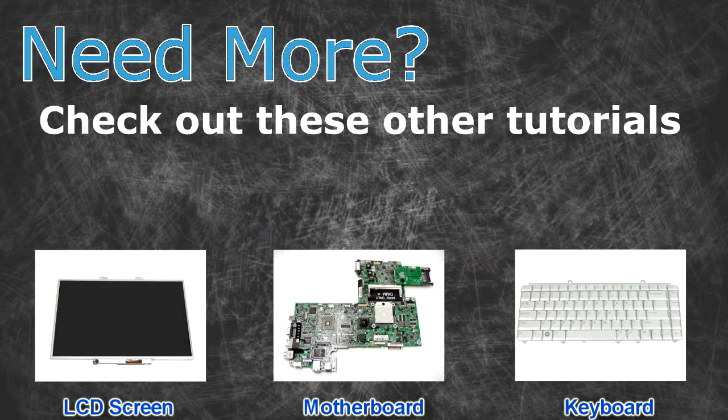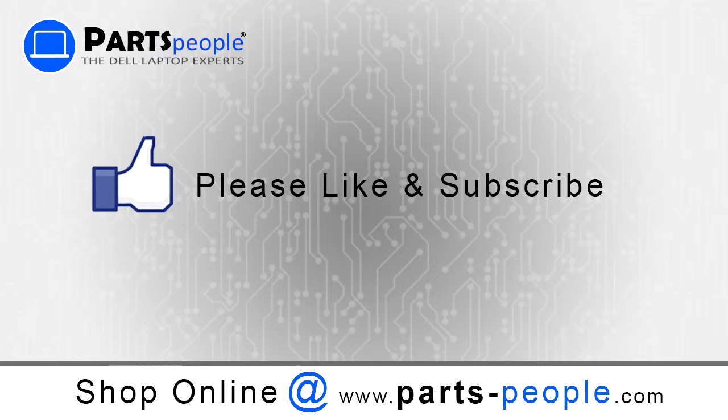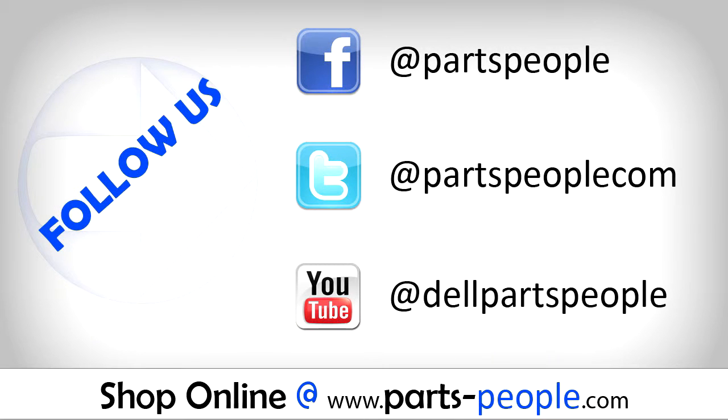Need more? Check out these other tutorials. For LCD screens, click here. For motherboards, click here. For keyboards, click here. Thanks for watching. If you enjoyed this tutorial, give our video a like and subscribe to our YouTube channel. Check out partspeople.com where we have hundreds of tutorials and hundreds of thousands of parts. We'll see you next time.